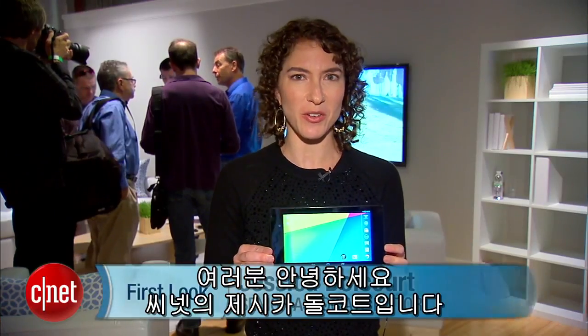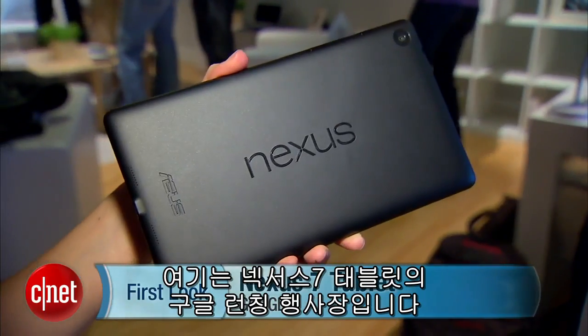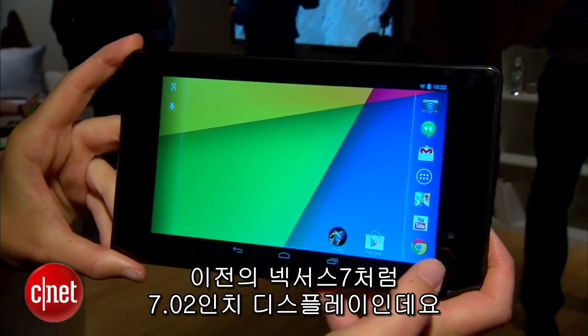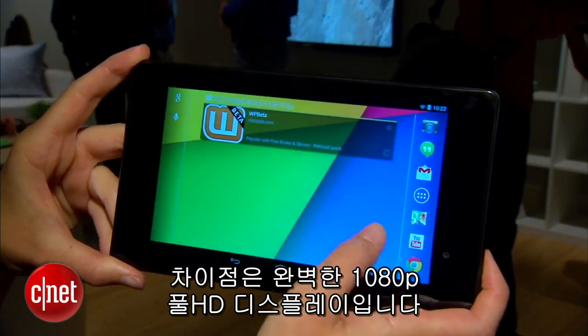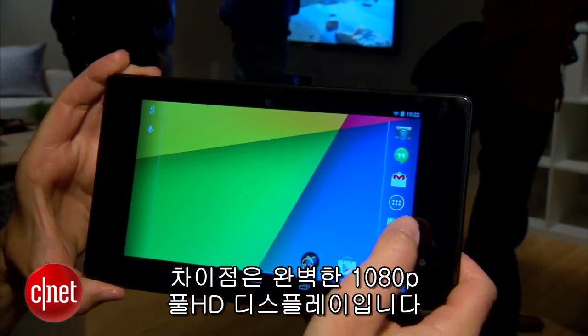Hey everyone, this is Jessica Balcourt from CNET here at a Google launch event for the Nexus 7 tablet. Just like the old Nexus 7, this one has a 7.02 inch screen. What's different about this one though is that it has a completely full HD 1080p display.